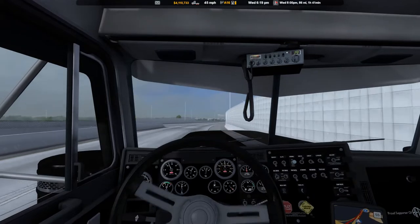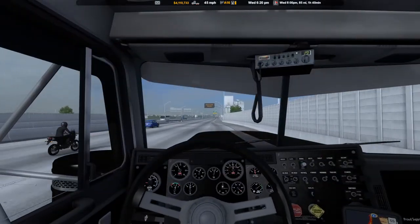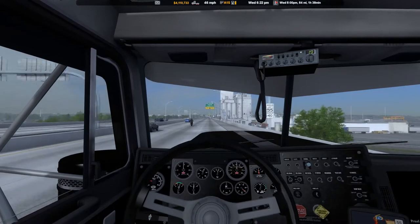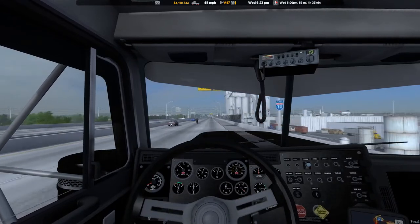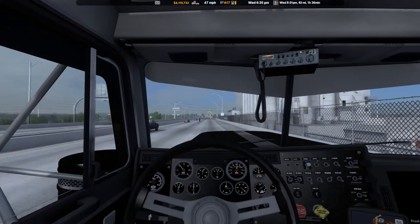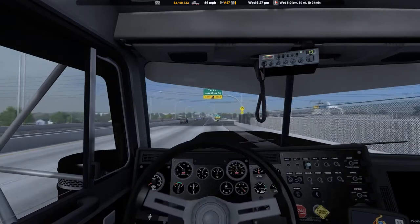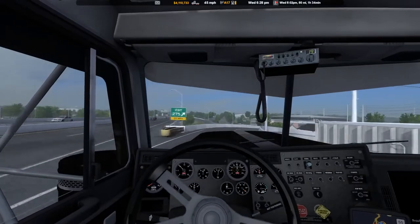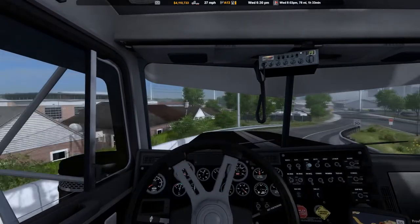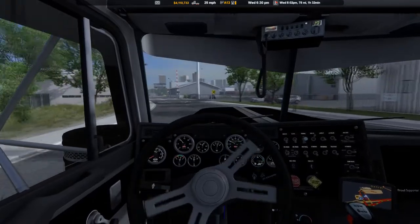This is going to work out real nice, isn't it? We got a little fuel spot right up here we can turn around at. We're limited to 55, we'll do about 48.